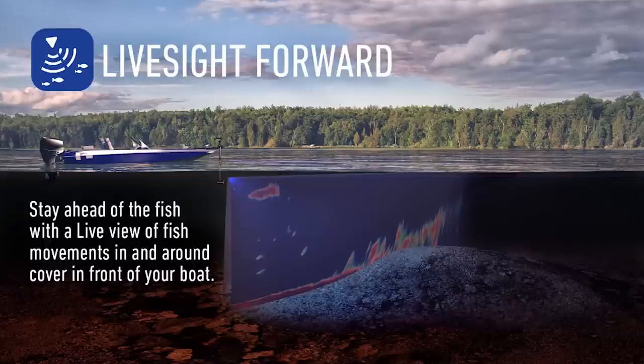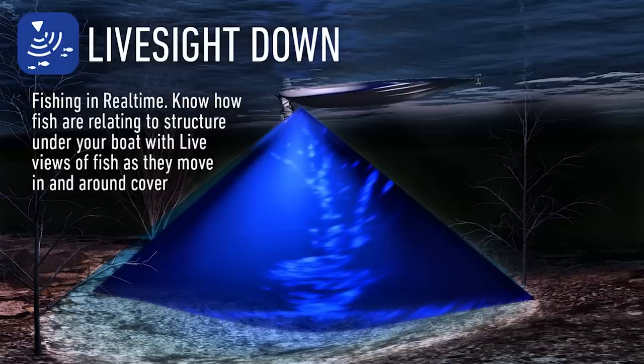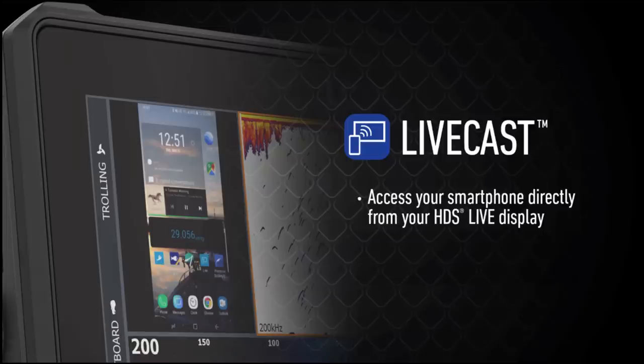Well, that's a look at the new HDS Live — first thoughts, it's pretty awesome kit. You've also got the LiveSight transducer coming in early 2019, and the LiveCast option as well. With LiveCast you can view your phone through your unit, so if you want to watch the football or cricket while you're out on the boat you can have that up on your screen. I'll try to get a video done on that in the next week or so — stay tuned. Cheers for watching, make sure you get out to your closest Lowrance stockist and check out the new HDS Live!